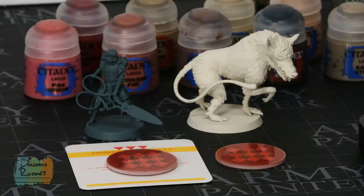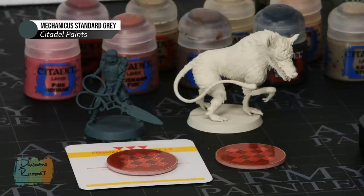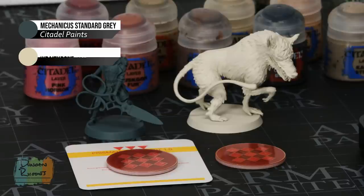To paint these miniatures, once you've finished building them, the first thing you need to do is to undercoat them. For these two models you can see I've gone for some very different colours because they have very different colour schemes. For the Paladin I've gone for Mechanicus Standard Grey, which is a great starting point for all the colours we're going to be using, and for the Mute Threader I've gone for Wraithbone Spray, which is a great starting point for the very pale colour scheme that this monster has.